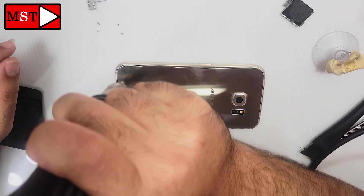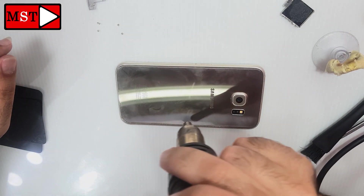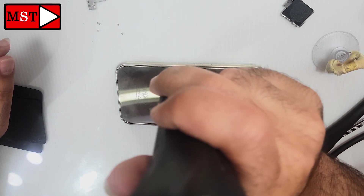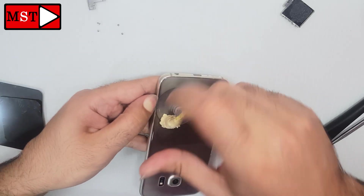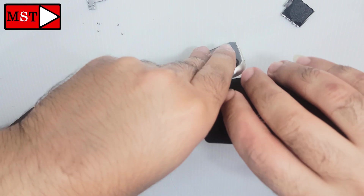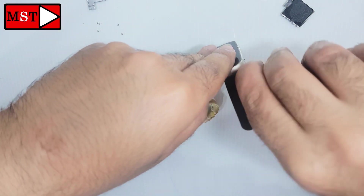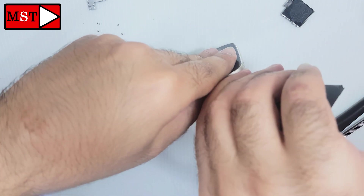This problem is the first time for me — I'm not sure what's causing it, but I think it could be the battery. So let's open it and check. Start heating at 250 degrees and push with plastic tools. We don't need to break the back glass. Remember, always work with caution.